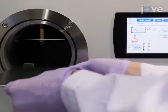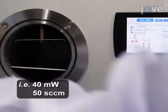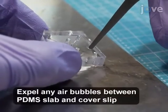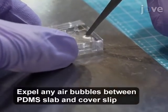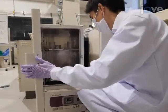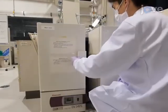Treat the clean slab with air plasma for 40 seconds and bond the PDMS slab onto the coverslip. Then cure the PDMS at 80 degrees Celsius for at least 12 hours.